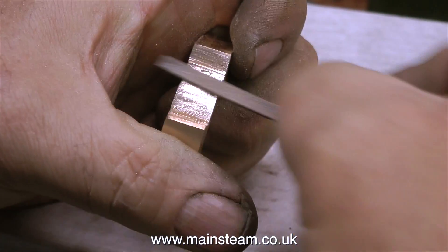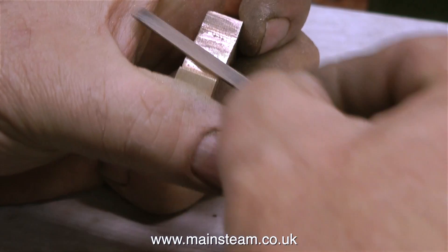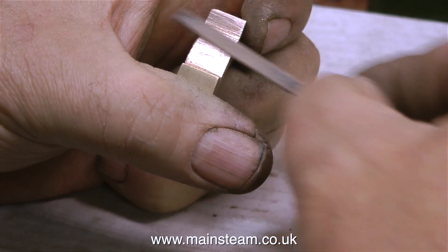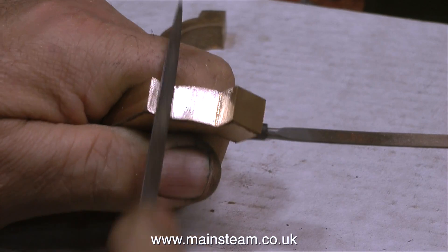Over now to some handwork with a needle file. Although I freely admit I do use the 1-inch belt sander for removing the bulk of the material. And then it's back to a bit more filing, followed by heavy grade sandpaper, down to lighter grade sandpaper, and occasionally back to the file if I've missed a bit.